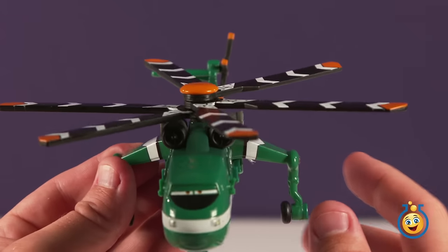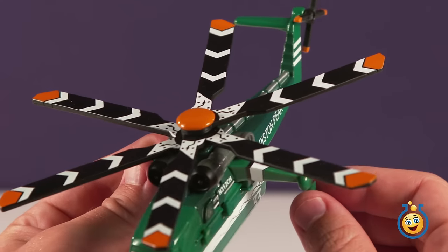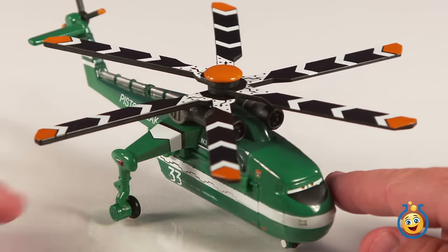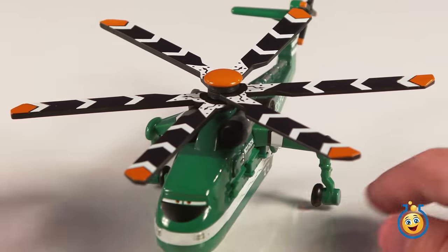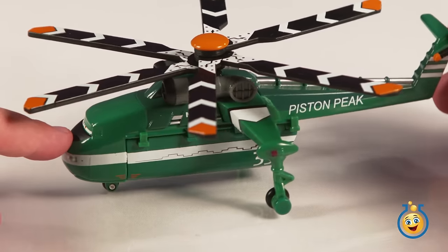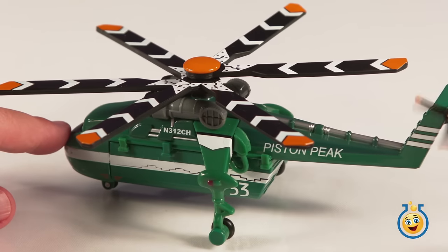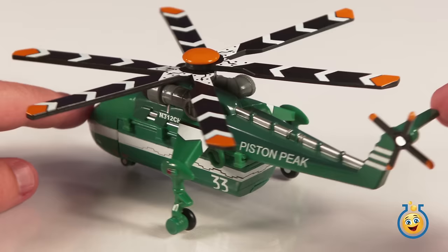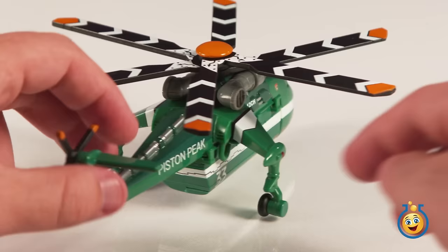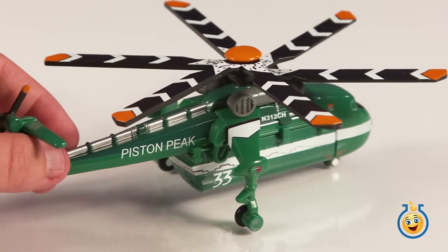His landing wheels spin as well, and so does his tail rotor. He's number thirty-three.